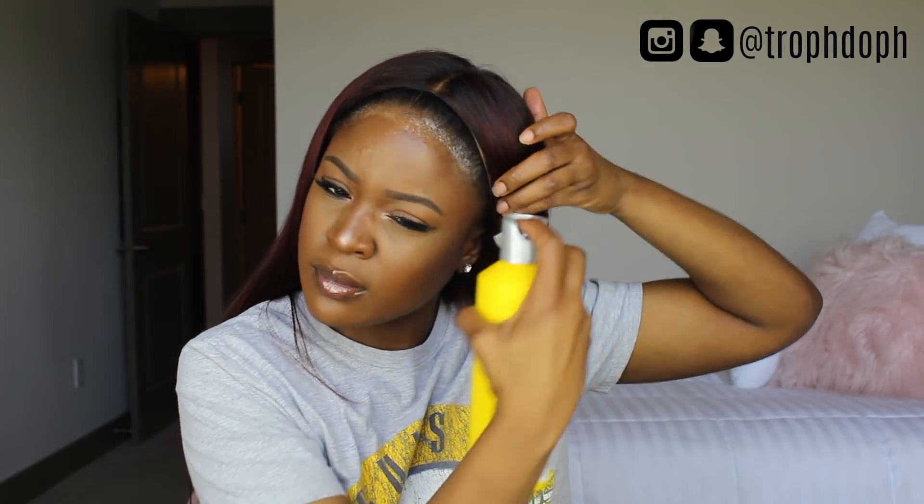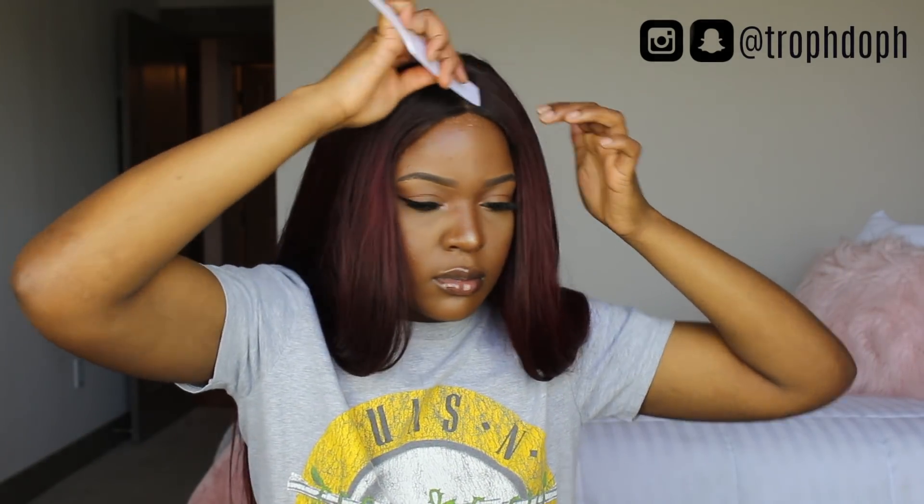I colored this hair using L'Oreal High Color in the colors red and magenta. I'm using my Gatsby free spray to help lay the closure down, spraying a little bit in the front. Then I'm going to use my blow dryer on cool and stick the closure down, using my comb to make sure everything is nice and flat. I'll go back in with the blow dryer to make sure it dries and everything is in place.